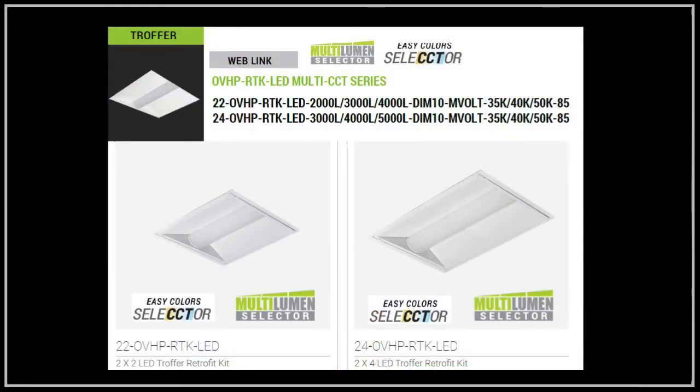The OVHP RTK troffer retrofit kit is also available. This is a one-piece housing that allows for quick and easy installation.